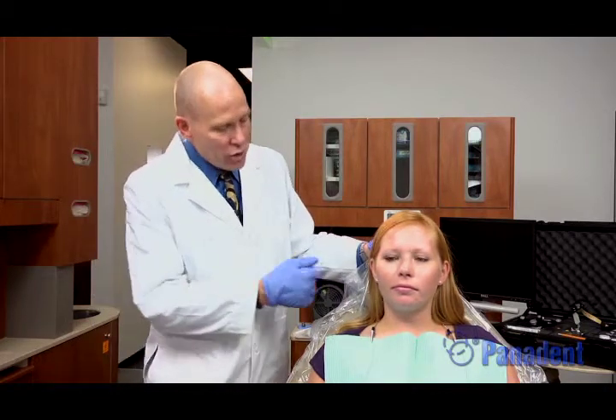Hello and welcome to my demonstration of a true hinge axis transfer and mounting procedures. We've already recorded the patient and marked the scan of her true hinge axis, so we're going to do a true hinge axis transfer at this time.